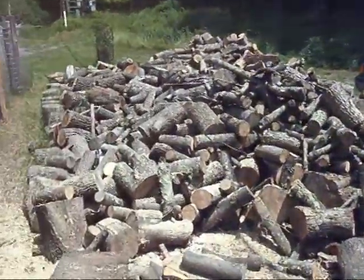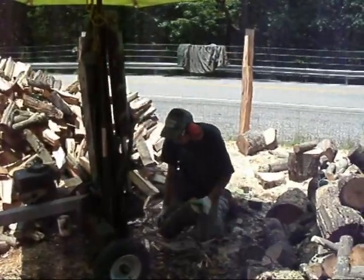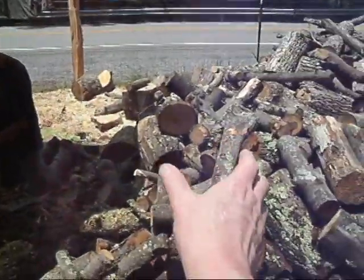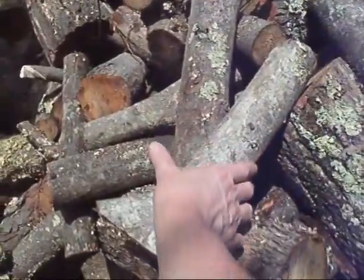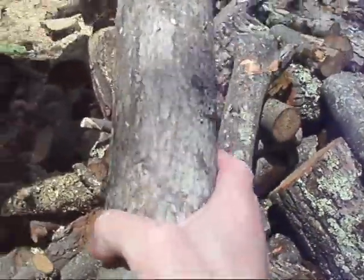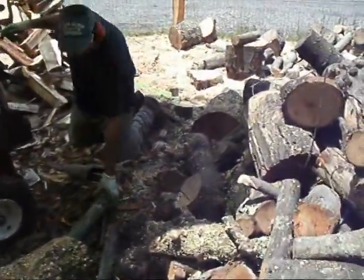As you can see, it's quite a large pile of wood. Here you see the cameraman giving me a hand — well, he's a big help.